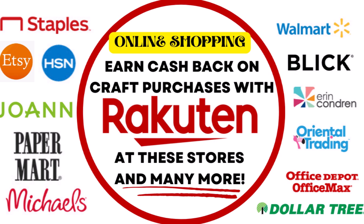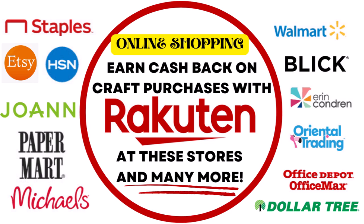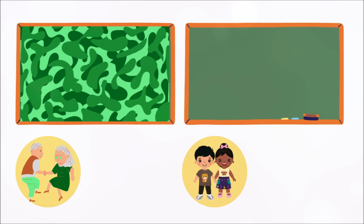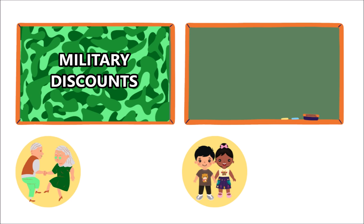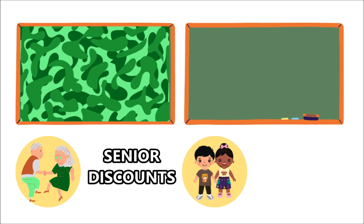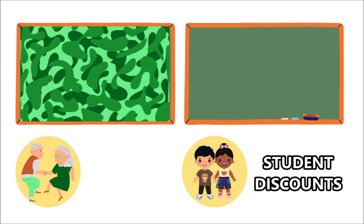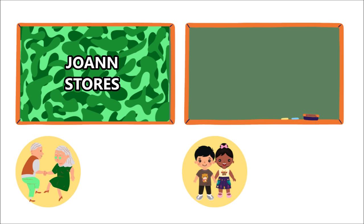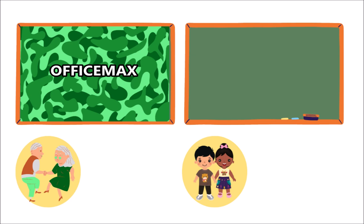My next tip is to take advantage of your discounts. You may be eligible for certain discounts depending on who you are — a military discount, a teacher discount, maybe a senior citizen discount, or possibly a student discount. So don't forget those things when you check out, whether online or in store. Military discounts are available at Michael's, Joann Stores, and Office Max.